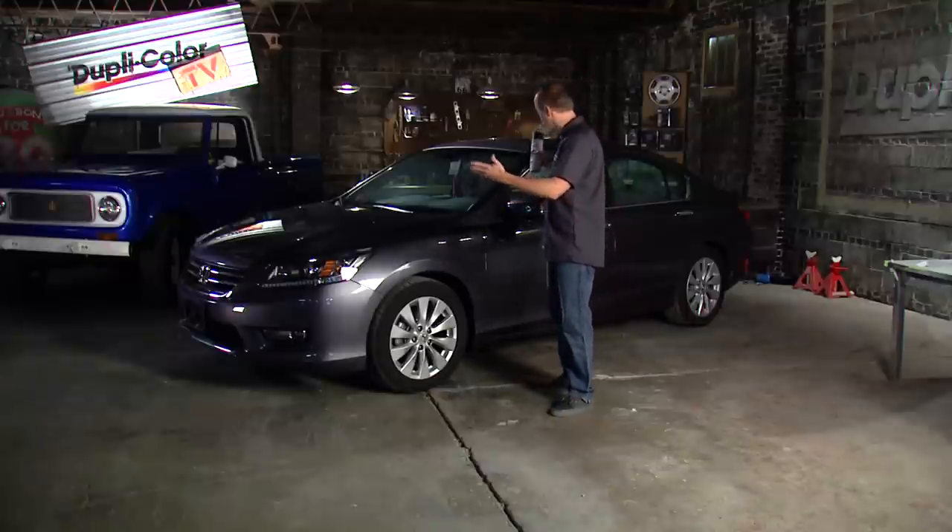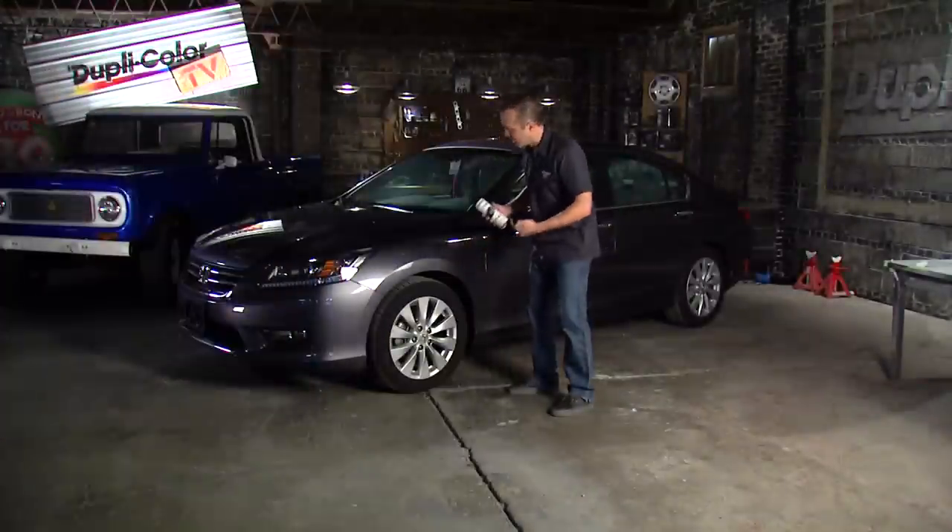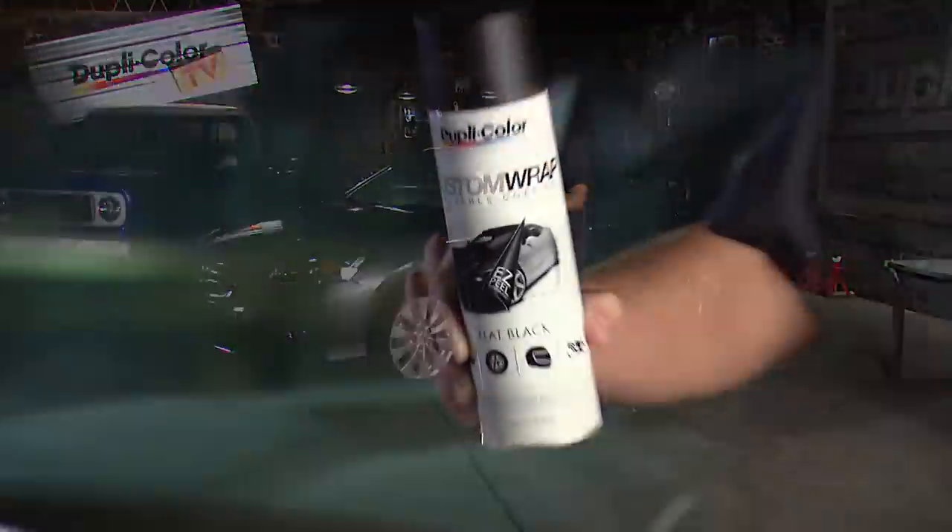Here's a great example. This is a 2013 Honda Accord. You see these wheels — nothing wrong with them, but we want to dress them up a little bit, and we're going to do that with the Custom Wrap removable coating.